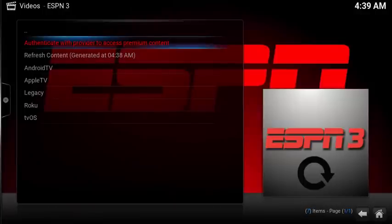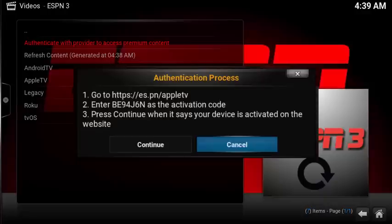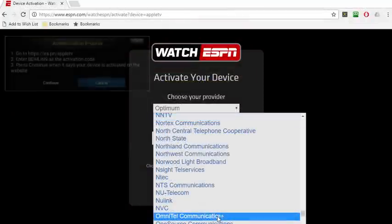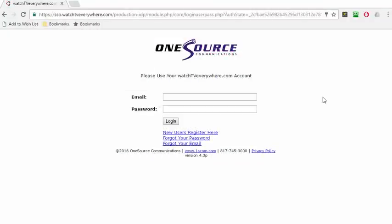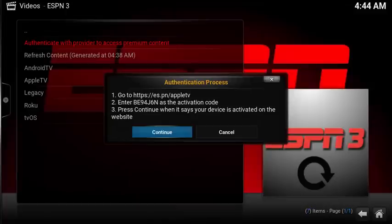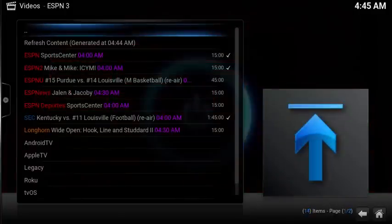The first time you launch the add-on, you need to select Authenticate with Provider to access premium content. Open up a browser and go to https://es.pn/appletv and enter the activation code. After the page loads, select your provider, then enter in your access code, and finally log in to your cable provider. If everything works out, you'll get a confirmation saying that your device is now activated. Go back to Kodi and select Continue. Once you see the authentication confirmation, select Okay, and the ESPN content will now load.